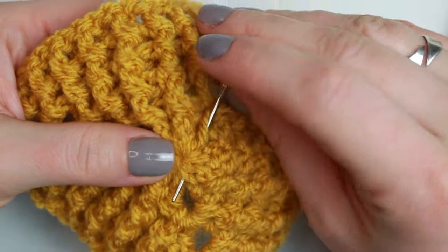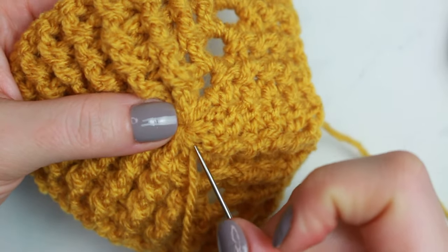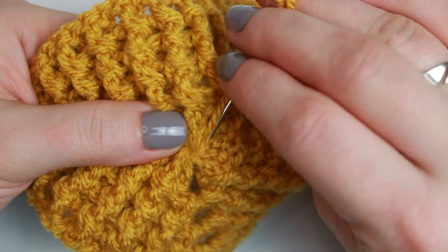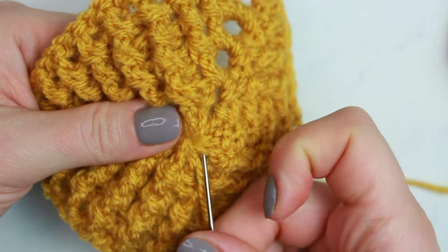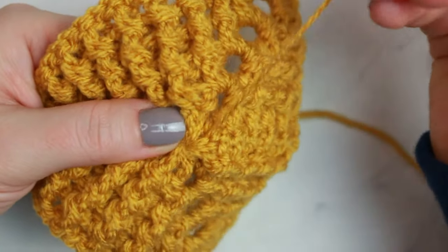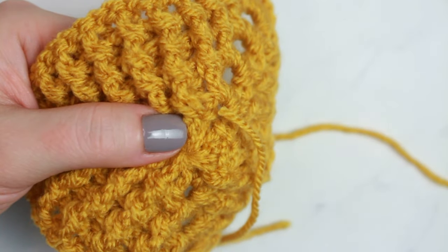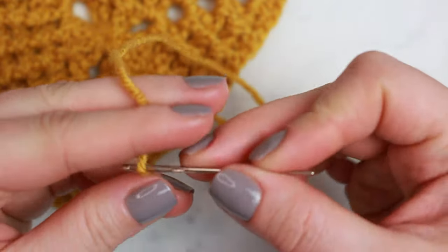Run the yarn into a couple of stitches going down, skip the first loop and go back, skip the first loop and go back again — do that four times total. That keeps it super secured in place. Then cut the yarn. Now do exactly the same for the other end — weave it in going back and forth.